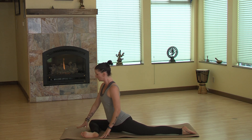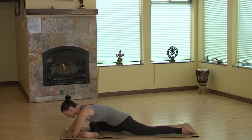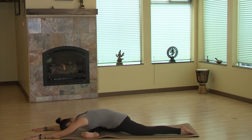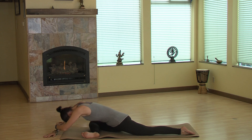On an exhale, I'm going to slowly bring the arms down, either coming into forearms and softening the forehead down, or you can take it deeper by extending the arms out and softening the forehead down. See where you're at and what feels good, and keep being mindful of the hips — don't allow them to sink to the back. This is great for the inner and outer hips.